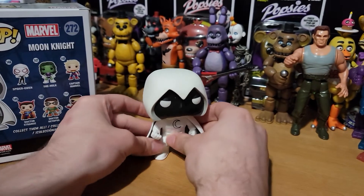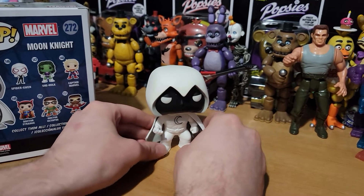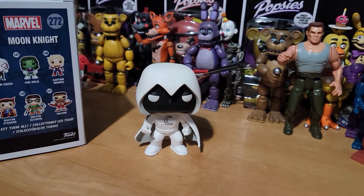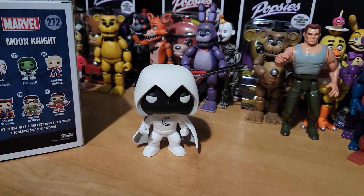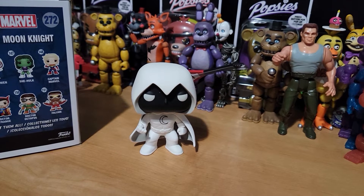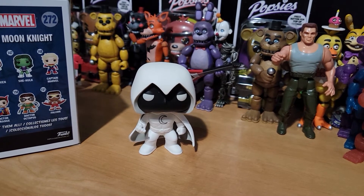By the way, tell me in the comments below what you think about the show. Personally, I'm enjoying it so far. Also, no spoilers. Just tell me what you think about the new pops and everything, and also which version's your favorite — Moon Knight or Mr. Knight.